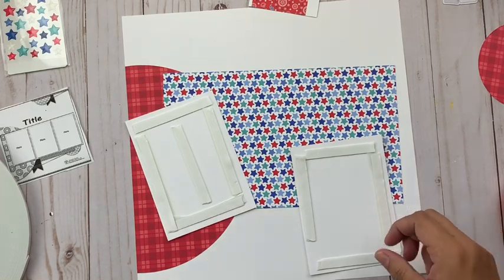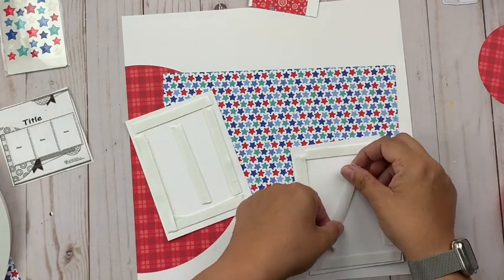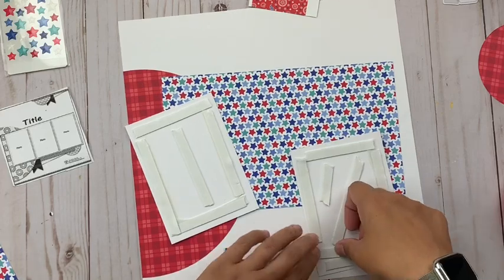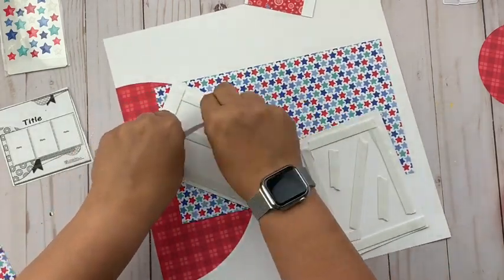I'll be honest — I don't very often back my pictures with patterned paper. I will often mat them with cardstock and then have it maybe tucked underneath, but not all the way like I am doing for this one. Now I am using some crafty foam tape, and you can see it's a big giant roll.